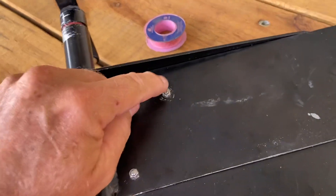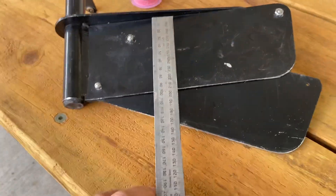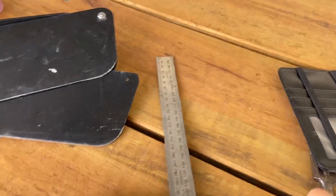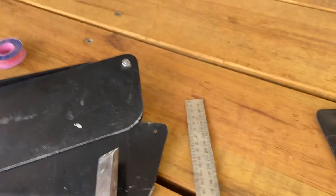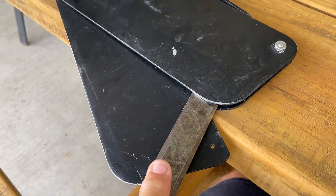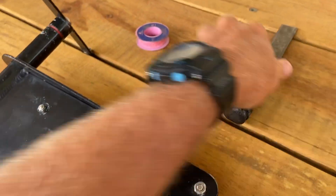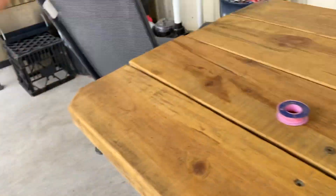Undo that one, pull it all the way out, and use either a square or a flat chisel up in between the gap there and pry it apart. It's only aluminium so it bends easily, and that way it'll drop up and down.